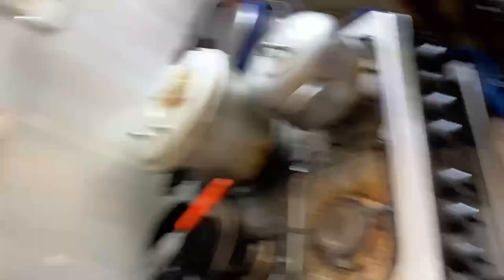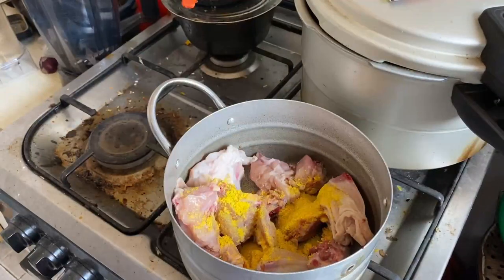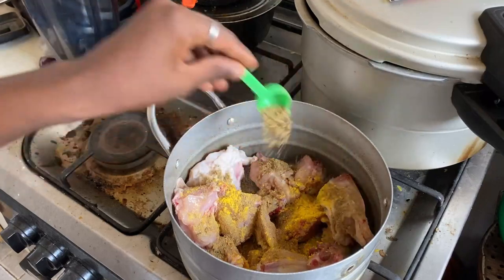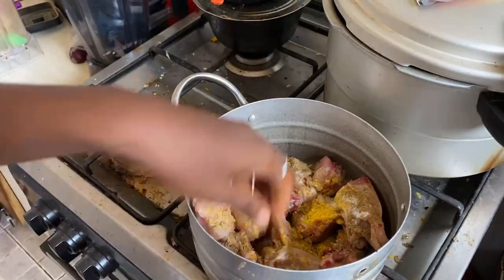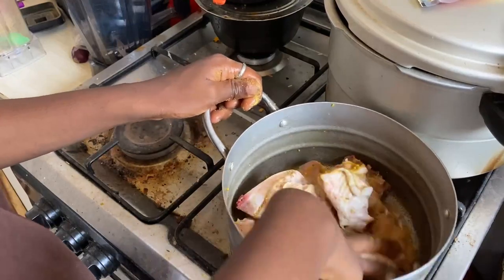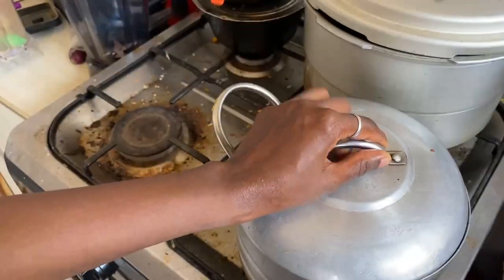I also marinated chicken — let me show you that. I will chop the vegetables and everything and cook the rice also. I hope you all enjoy watching. I started out by marinating the chicken. I added some pounded seasonings, some spices — my homemade spices. I also added some ginger powder, some salt, and a little bit of water so that it can marinate faster. Then I mix everything together. I cover the pot and allow it to marinate for almost one hour, then I later boil it.